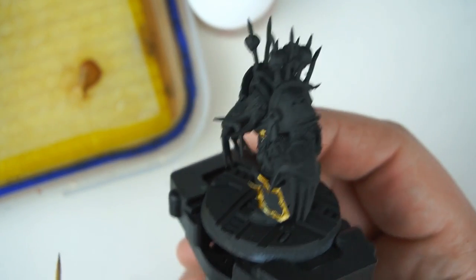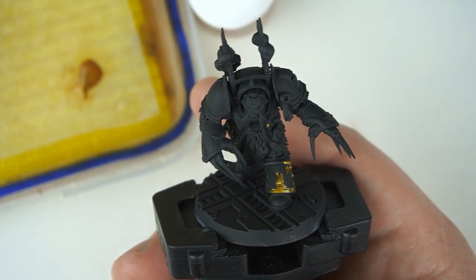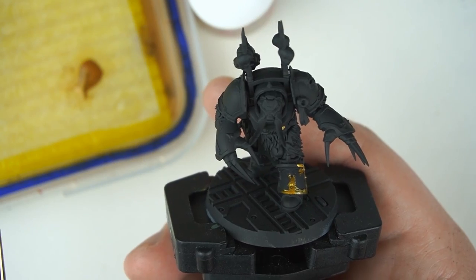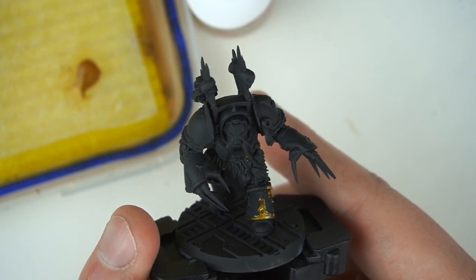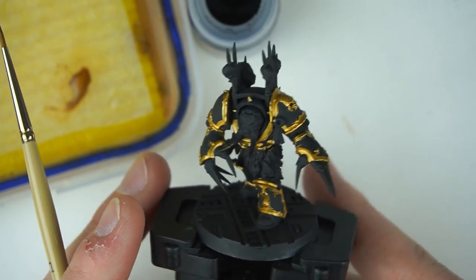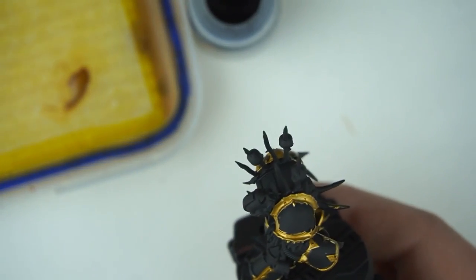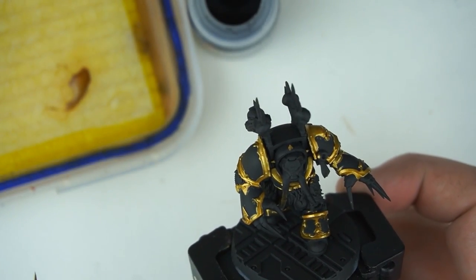It's probably going to take two coats to get a nice vibrant gold, but once you've done that the hard part is pretty much done. All right, there's that gold trim done - and hey, what do you know, it's a Black Legion Terminator. Tricked you! Anyway, that's our gold trim done.